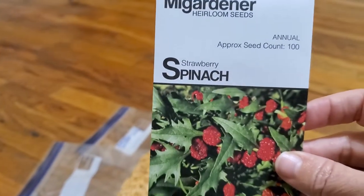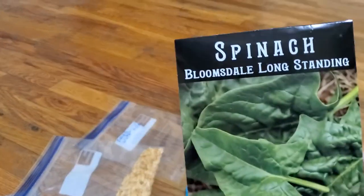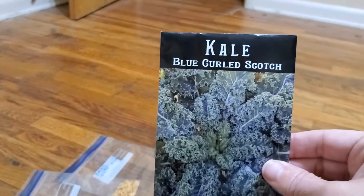Strawberry spinach. More spinach. This says cabbage but it looks like kale to me. And this is kale.